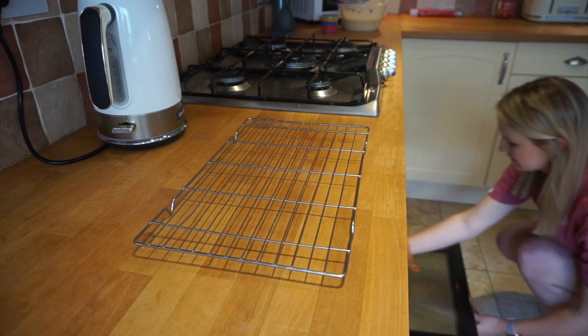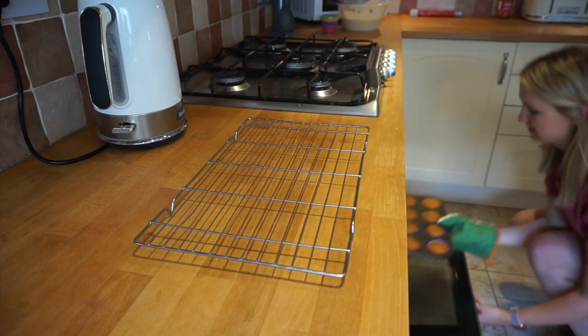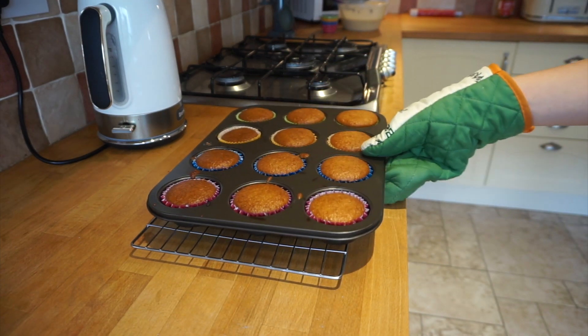After 25 minutes, check on your cupcakes and if they're ready, take them out. Make sure they're completely, completely cooled down before you even attempt to put the butter icing on.